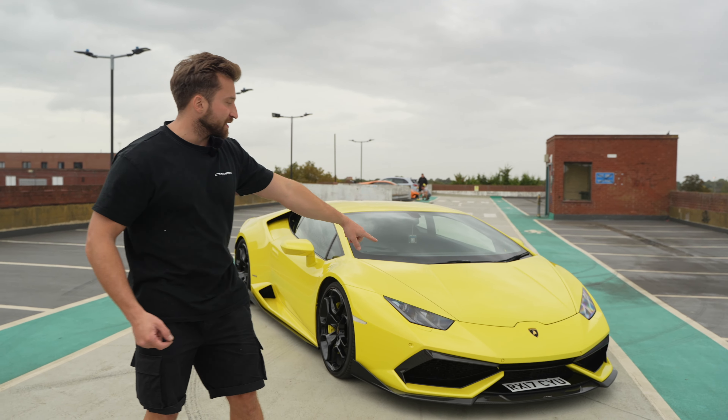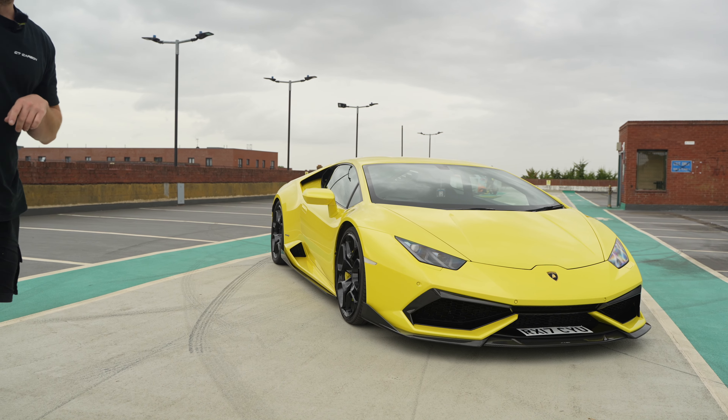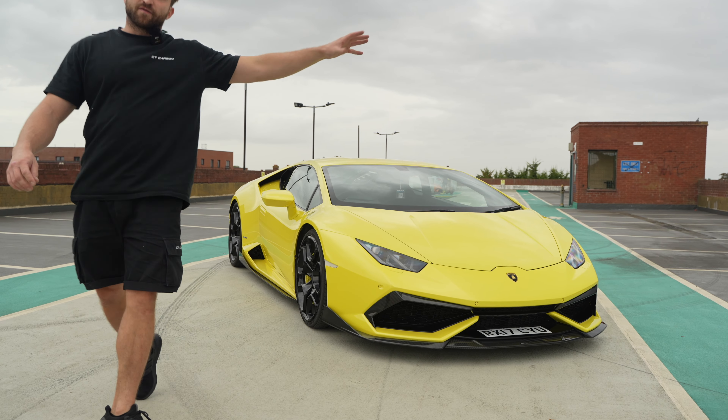This splitter is a three-piece splitter, which is different to the other one that we do for this car, and it's also slightly different to the Performante one.